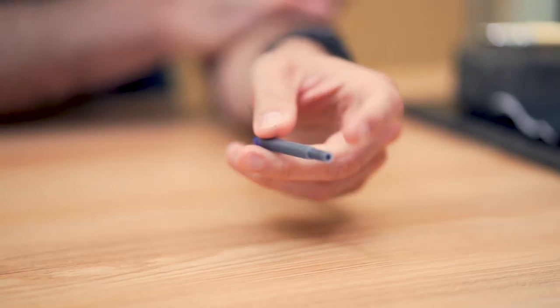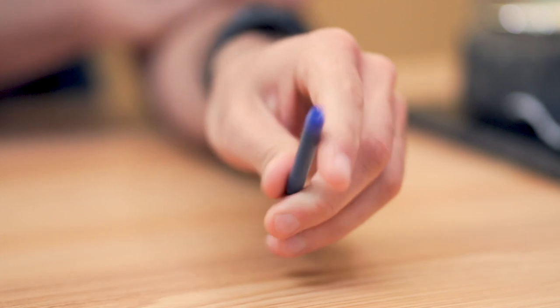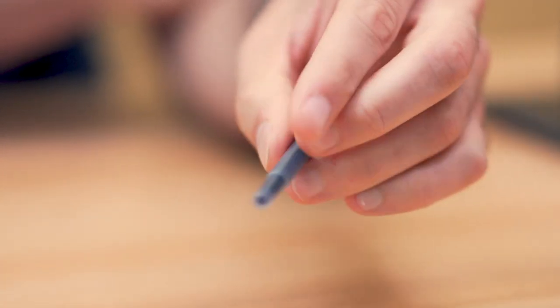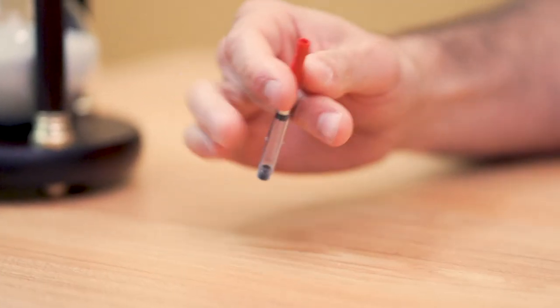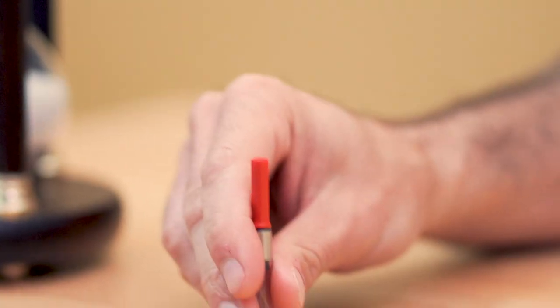Introducing first, in this corner, containing approximately 1.15 milliliters of royal blue ink, hailing from Heidelberg, Germany, the Commander of Convenience: Karl von Cartridge. And, in this corner, wearing the clear reservoir with the red piston knob, five times refilled with different inks, the Instigator of Inky Fingers: Catius Converter. Let's get ready to rumble!